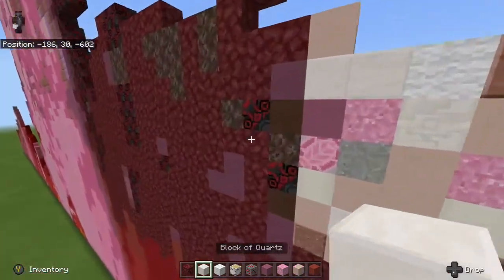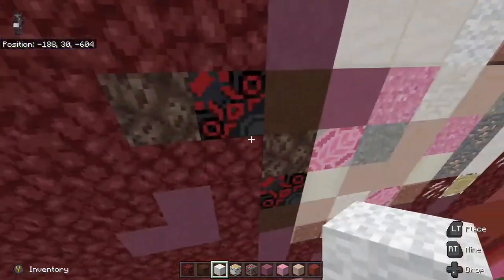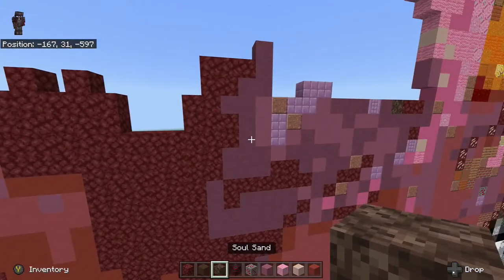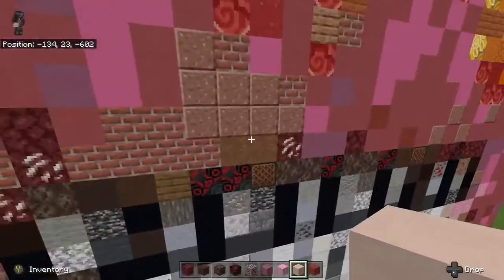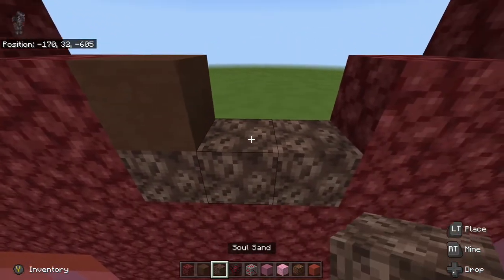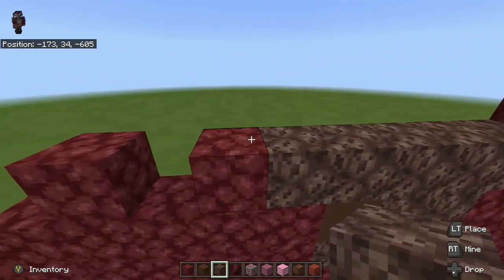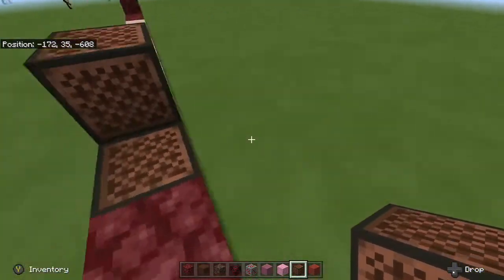One of the things we need to do is grab the brown terracotta again because we need that soon, and we're also going to need some soul sand and black glazed terracotta. And another thing we're going to need is a note block. So in between this little gap right here we're going to go one, two, three at the bottom, brown terracotta on the far left, and go one, two again. Then go five to the very end — one, two, three, four, five. Then go over to this little gap right here and go three with note blocks — one, two, three.